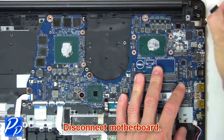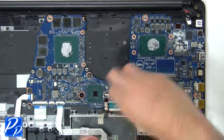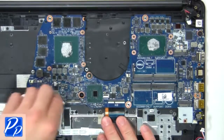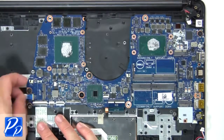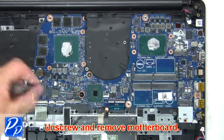Next disconnect the motherboard. Then unscrew and remove the motherboard.